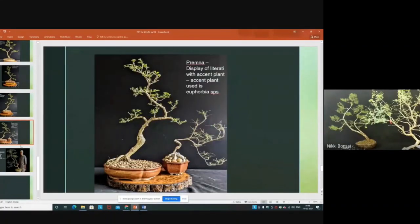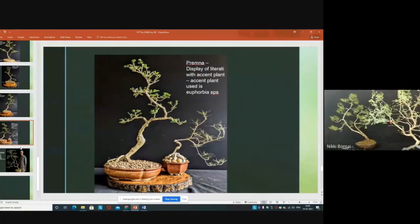When you display literati, you have to place some accent plant or complementary plant. This particular accent plant — a Euphorbia variety — is not exactly sized for this bonsai since it is comparing with a tall one, but its movement is so beautiful. It matches with the trunk line movement of the literati style.